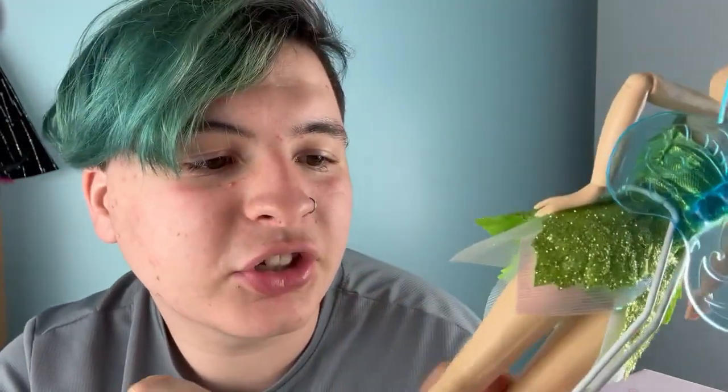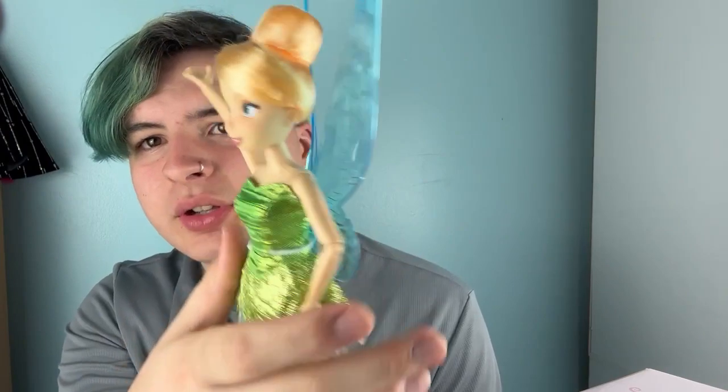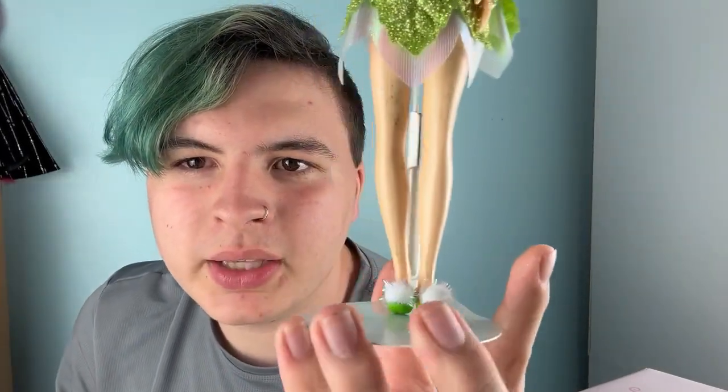Then there are her legs — rubbery legs with bend-and-snap joints. I call it the Disney Store problem — I only have it with Disney Store dolls with rubbery legs. There's glitter all over her legs that just won't come off, and it's all over my hand now too. Whenever I say she's rigid, it's kind of hard to pose her. She also has these big wings — they're blue with a little design — they're pretty cute. Her shoes are just these green flats with big puffs on them. She's sneaker-balanced, so everybody loves her.